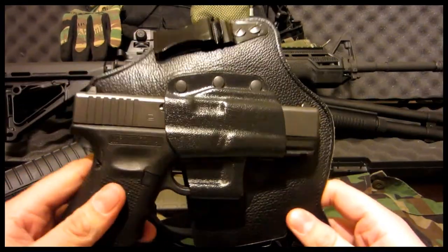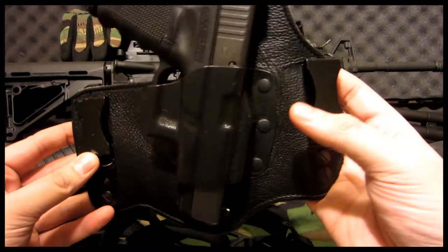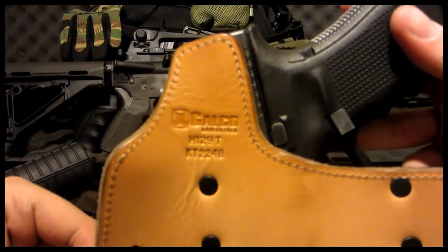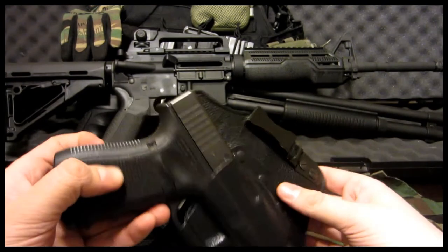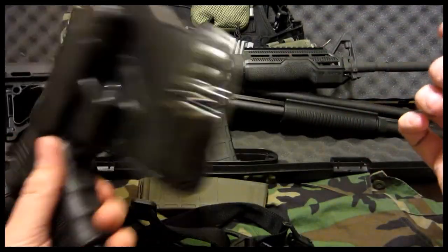I wanted to talk about the Galco King Tuck real quick. I've been using this for a while — it's an excellent holster. I'll be doing a review on that hopefully soon. This is for the Glock 19, so be looking out for that.